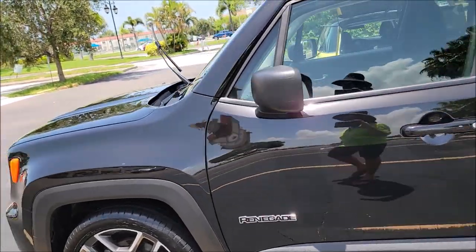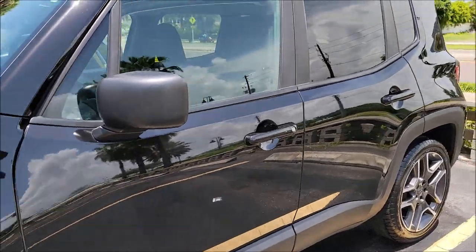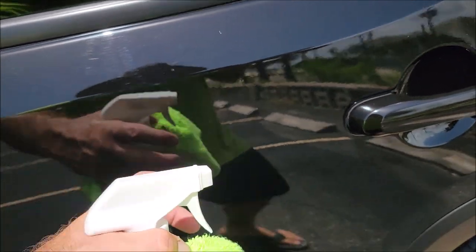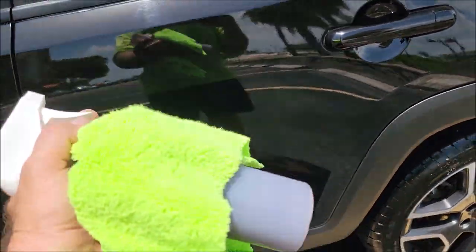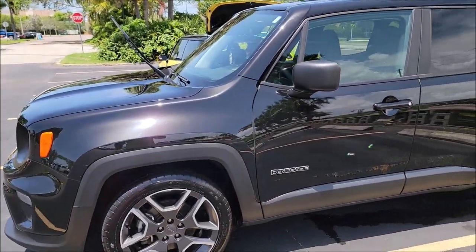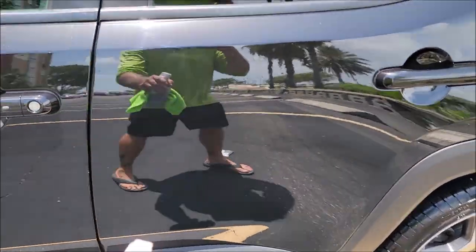It is probably 110 degrees out here right now with the heat index, and the other problem is the surface of the panels here are incredibly hot in direct sunlight. What I'm going to show you today is how well this stuff works in an environment where you're looking at direct sunlight with literally the worst color possible — which is black.